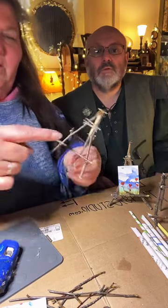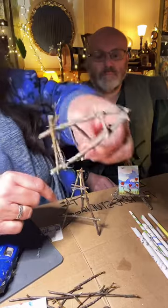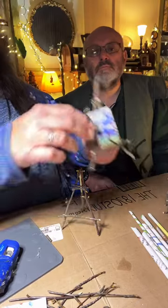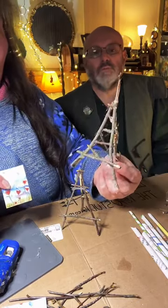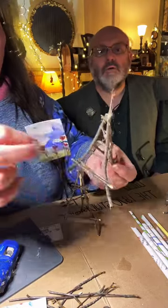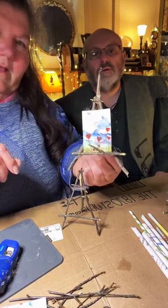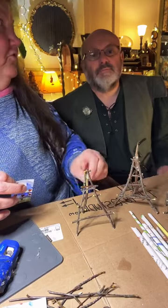We have to make that easel shelf double thick. See how this one has two little twigs on it? That one I beefed up a lot. That one has two — they're stronger when you double stack the shelf.